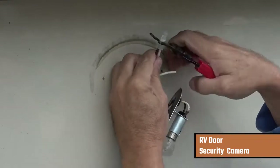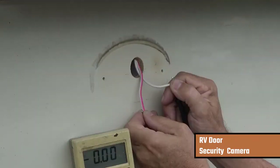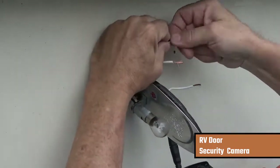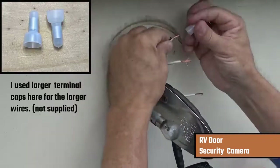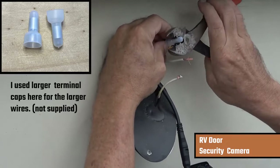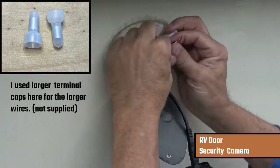I'm going to cut the wires and use my multimeter again just to confirm which is the positive and negative wire. Then I'm going to twist all three positive wires together — the camera positive wire, the RV light positive wire, and the positive wire coming from the RV supplying the light.